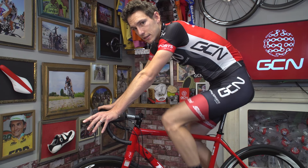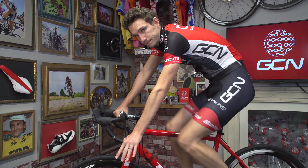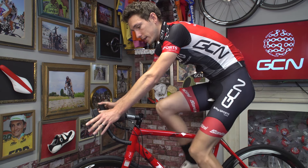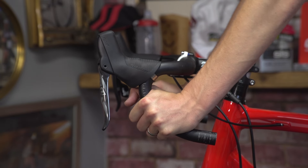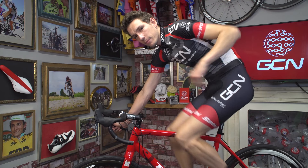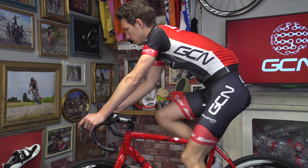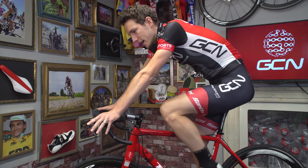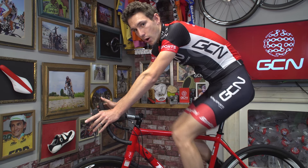One final important measurement is the drop — that is the distance between the top of your handlebar and the bottom. A bar with a shorter drop is going to make the transition from riding in the brake hoods to the drops much easier, and it'll require a lot less stretching of your back, hips, and shoulders, whereas a handlebar with more drop is going to require much more movement. Generally, you would choose the drop based on your height, with taller riders requiring more drop.